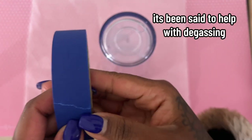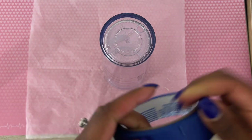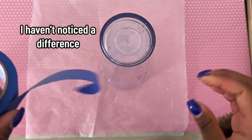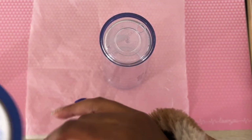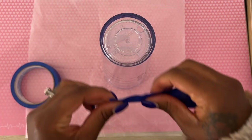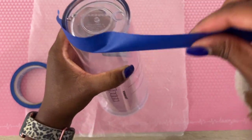Now we're going to apply our tape to the bottom rim of the tumbler. The reason we do this is to help keep the glitter from spilling all over when we're tapping it in, trying to get the glitter into the hole.